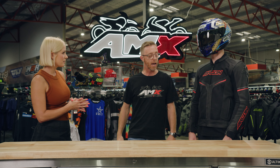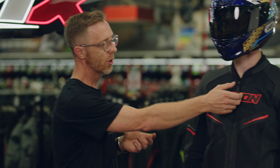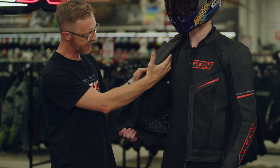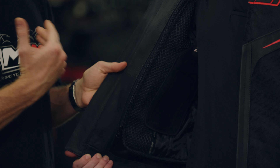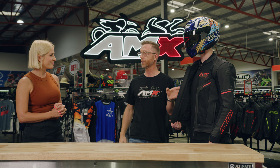Would you only wear it in the warmer months? You could, but no, this jacket will allow you to wear it in the cooler months as well. On the inside of that jacket, just zip it open there — there's the internal liner, and that internal liner with the soft mesh is also a waterproof and windproof liner, so it'll keep you nice and warm if you want to do a crazy winter ride.